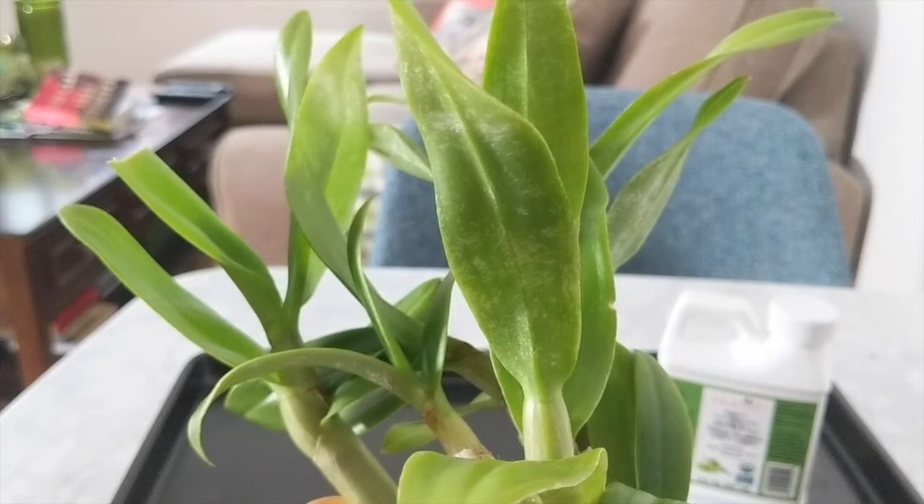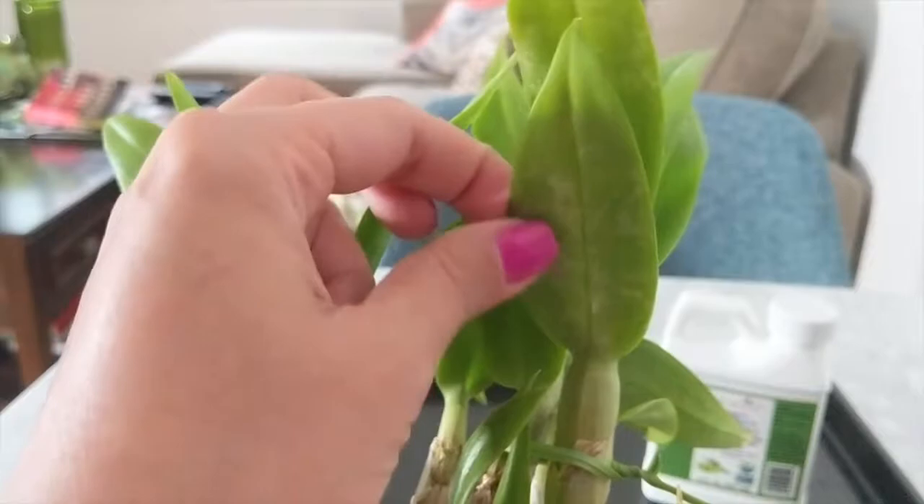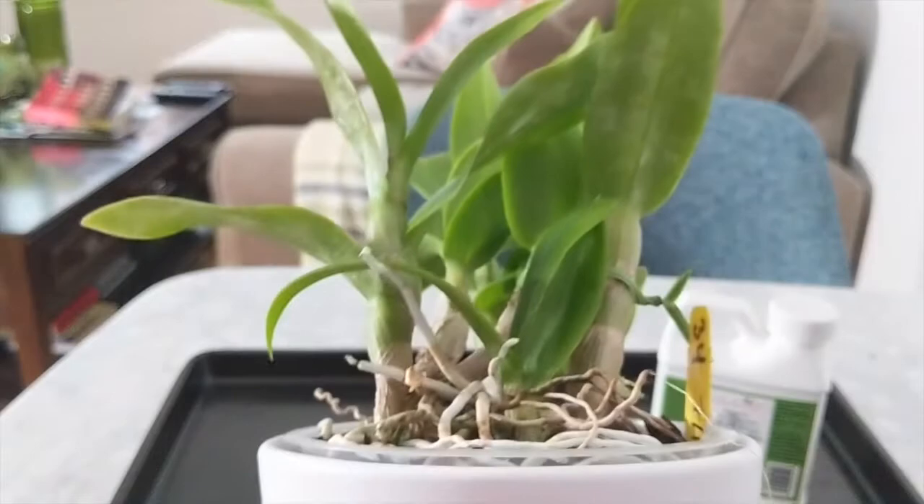What I started doing was treating this orchid with neem oil. I made a solution of dish soap and neem oil to get rid of it. I've done two treatments already and I'm going to do one last treatment with you guys and show you exactly what I do to keep these pests at bay.